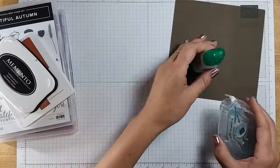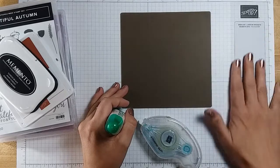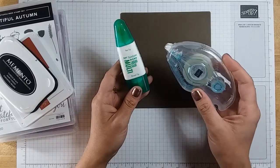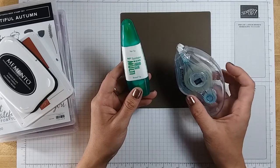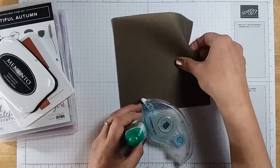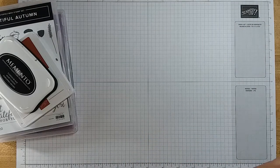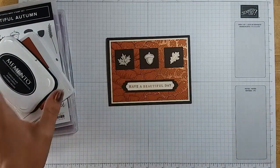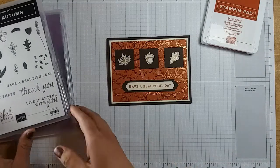For the ink, I chose Cajun Craze for one card, and we're going to use the Memento Tuxedo Black for the other card. For my adhesives, I like to use the silicone sheet to help keep my work surface from getting sticky. I'm going to use the Stampin' Seal as the tape runner adhesive, and then my liquid glue, the Tombow Multi Liquid Glue. So that's what I'm going to be using today. We're going to use the Cajun Craze ink for this first card.